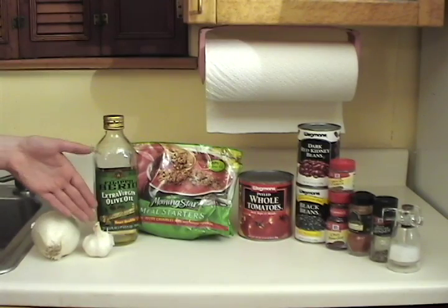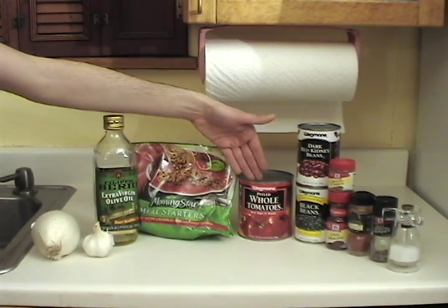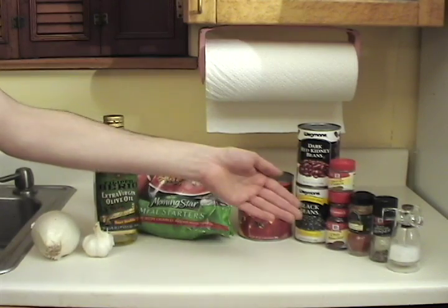You're going to need one onion, garlic, olive oil, a substitute for ground beef like Morningstar Crumbles, a can of whole tomatoes, kidney beans, black beans, ground cumin, chili powder, cayenne pepper, black pepper, and salt. What's great about this chili is it's quick, it's easy, and there's minimal preparation.